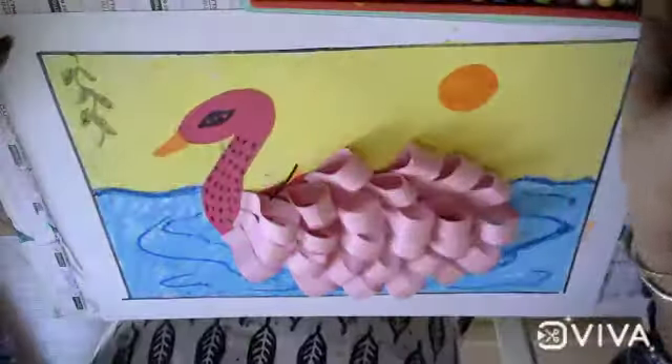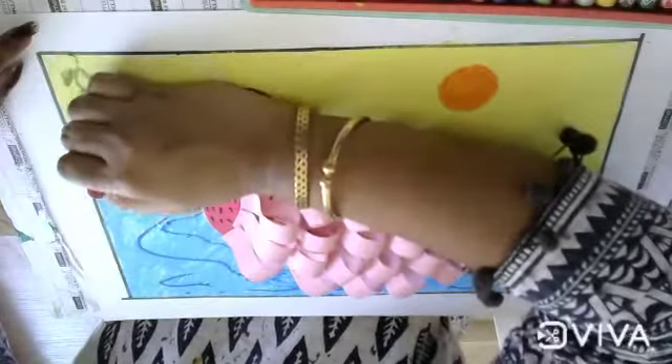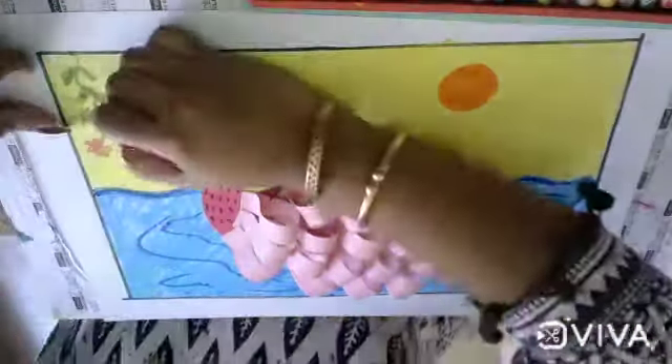You can decorate your page as you like. I will draw some bales here and some flowers.